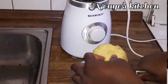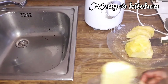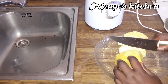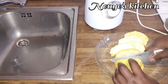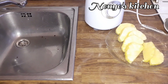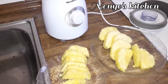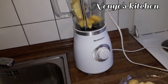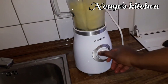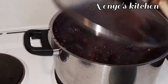The fresh pineapple I come cut them, cut them to small small pieces so that I can blend them down well well. Put them inside the blender, add water inside, then cover the blender and keep on one side.